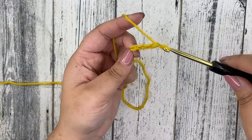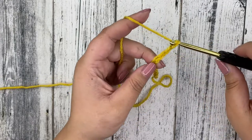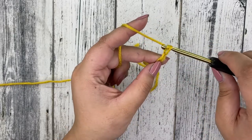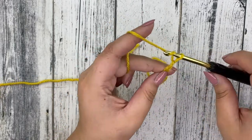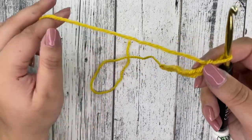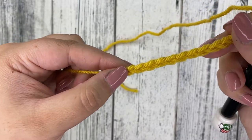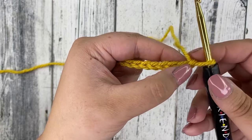Continue chaining — 3, 4, 5, 6, 7, 8. As you go, you can hold your chains with your fingers and keep moving up so you have a good grip. 9, 10, 11, 12, 13, 14, 15, and 16. So now we have 16 chains. To recount, they look like little arrows — you can count 1 through 16 to confirm you have all 16.